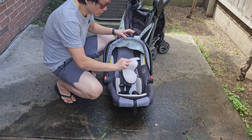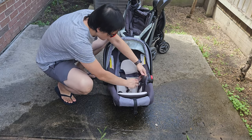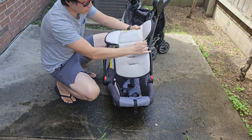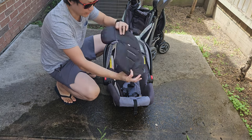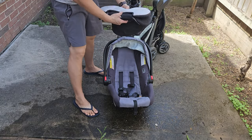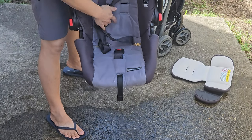First off, let's remove all the fabric from the car seat. This should be the easier portion. If there are any loose particles, you can use a vacuum to vacuum them up. But I'm going to wash it anyway, so I'm just going to dust it off — there's not too many big particles in here, but as you can see, it's super dirty.